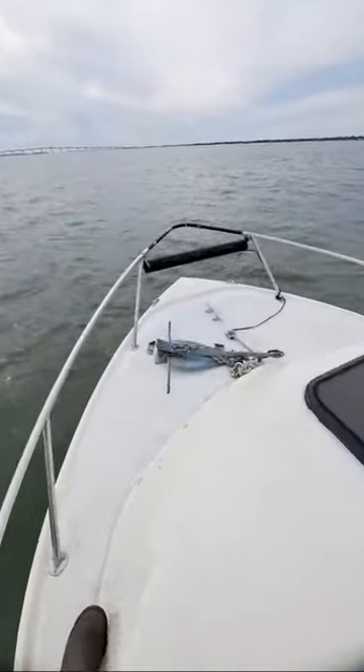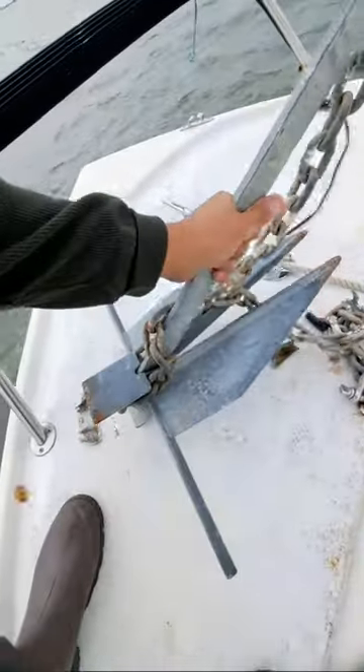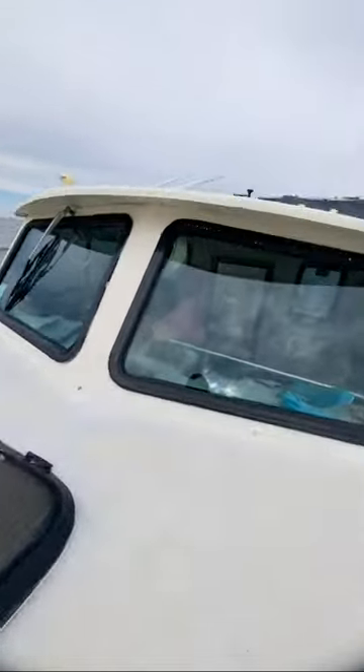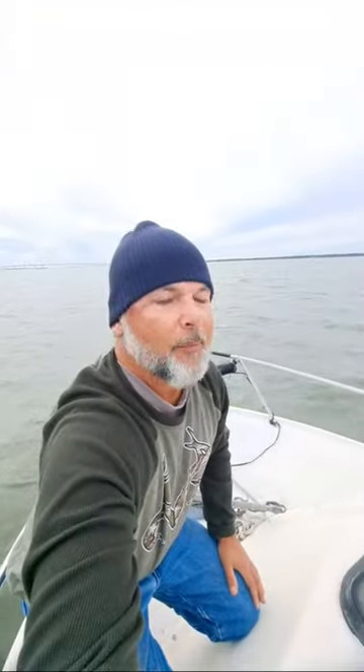Got a couple handrails here to hold on to as you're moving around to the front. Got an anchor sitting on the deck that I need to put back in the bracket. Light bar on the front. You guys may be able to see Steph — she's in there, she's driving us along. Teamwork makes the dream work.